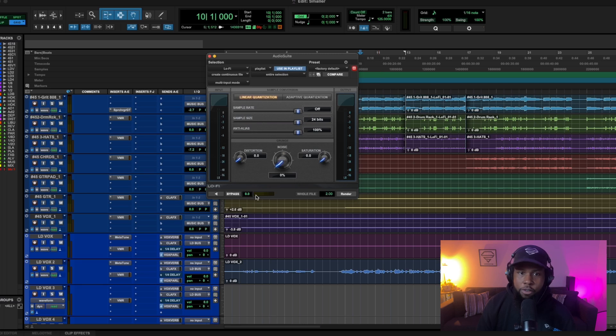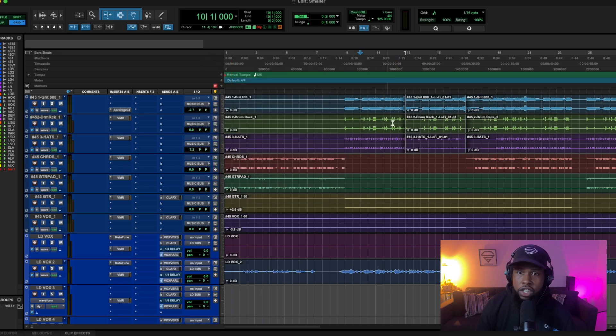To use it, go to Audio Suite, go to Harmonic, and all the way down to Lo-Fi. I don't mess with the sample size or the anti-aliasing — I simply decrease the sample rate. You can mess with those other settings if you want, but just adjust the sample rate, hit Render, and you're done.